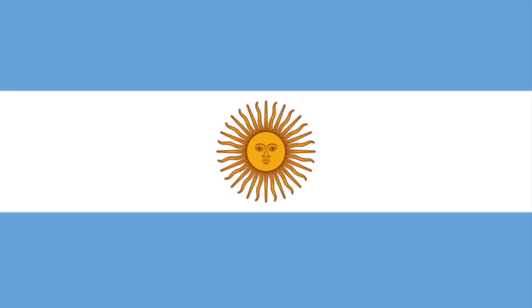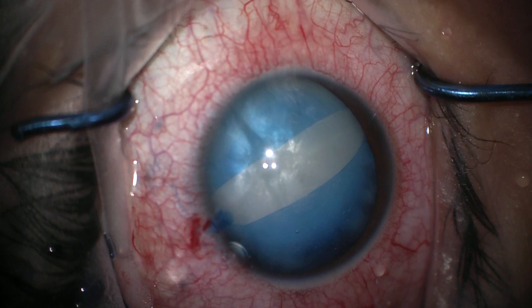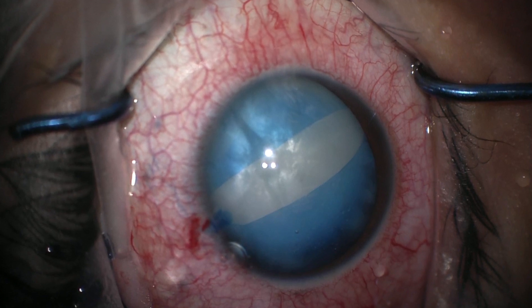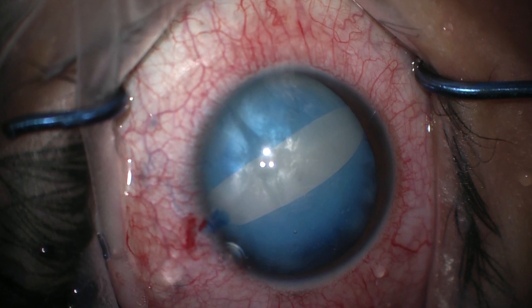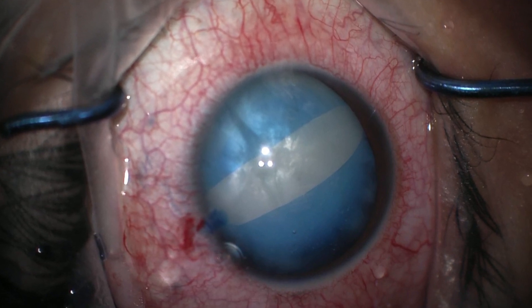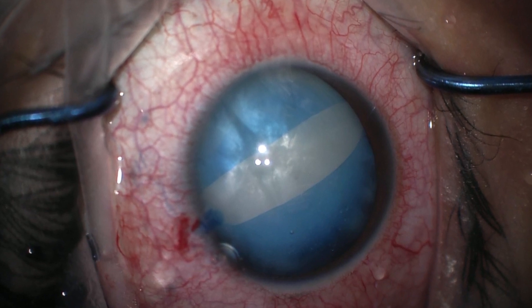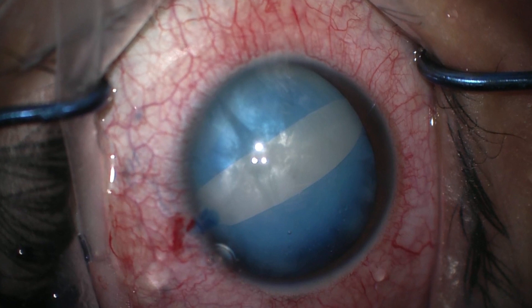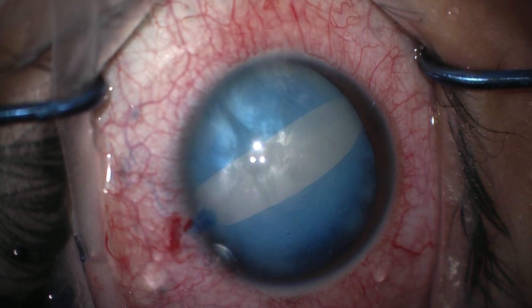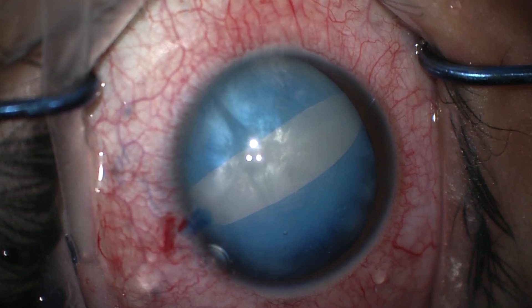The Argentinian flag sign is a biradial capsular tear that occurs after dying the anterior capsule blue. It most commonly occurs in intumescent pearly white cataracts with slight hyperhydration of the lens fibers. These hydrated lens fibers create anterior and posterior pressures within the capsule, separated by equatorial cortex that hasn't yet liquefied, meaning the cortex is still in contact with the capsule.